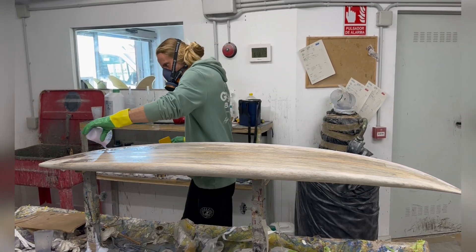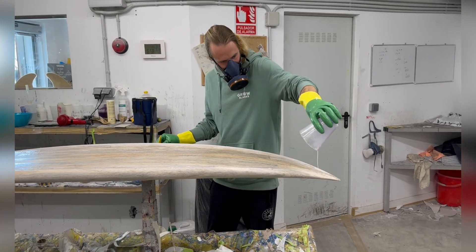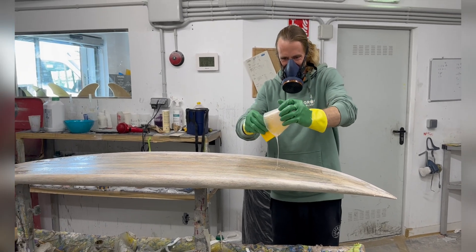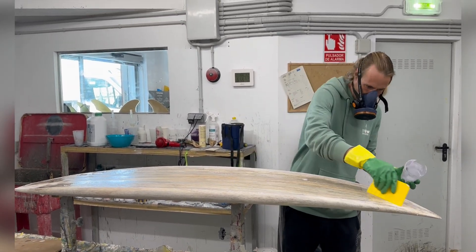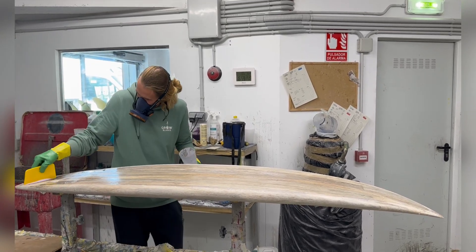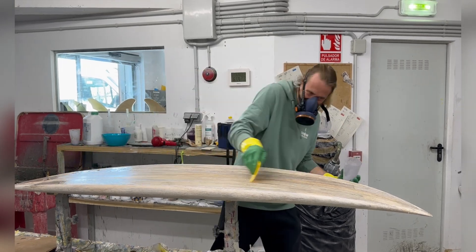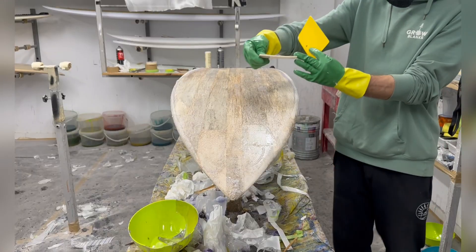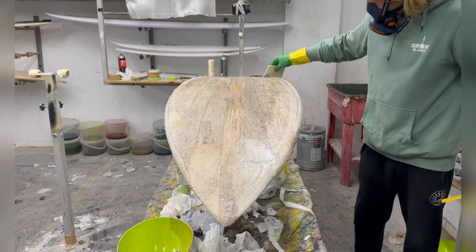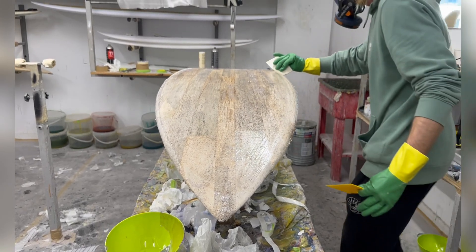Spread it over the whole board pretty fast so it can sink in everywhere consistently. The silica powder prevents the epoxy from sinking in too deep, makes it a bit thicker, and speeds up curing a bit. Anyway, you have about 15 minutes. After you spread the epoxy over the whole board and mix it really chilled, it starts to stick toward the end of the process — and then it's perfect.